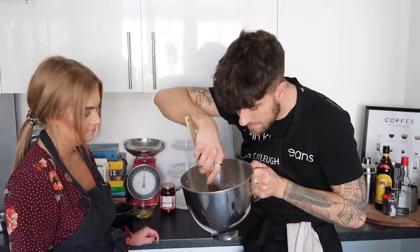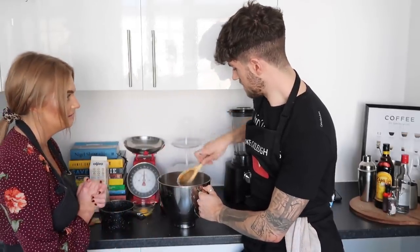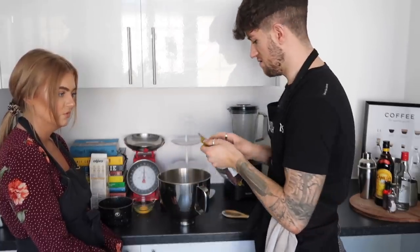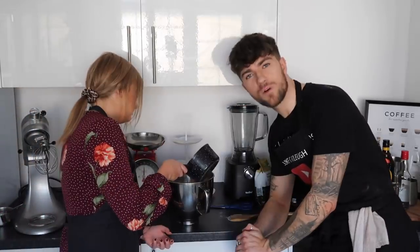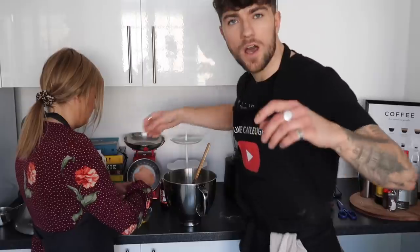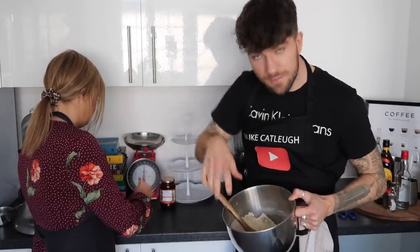In our bowl with the flour and butter, we need to make a well - or a pit as Zara prefers - in your flour so the liquid can go in. You can do plain scones if you prefer, but I love fruit scones so we're adding a good handful of sultanas. Then pour the warm milk into the pit. Traditionally you'd use a palette knife but we're using a wooden spoon. You can use milk or egg to glaze the scones - we're going to use egg.